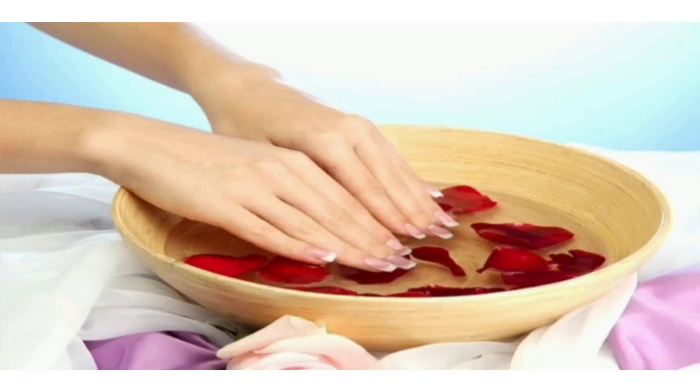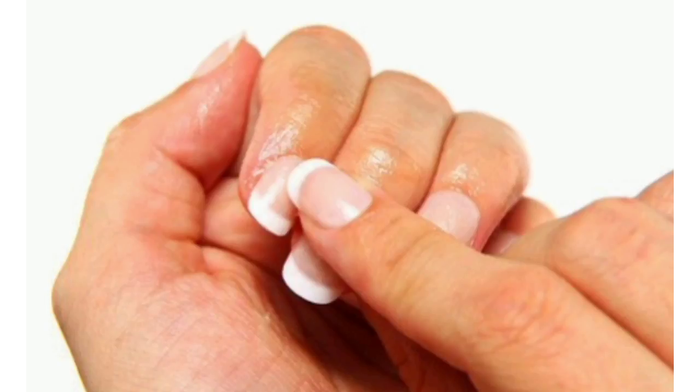First of all, soak your hands or your nails in normal water, or you can do it in rose water, for 10 minutes. Then after that, take your hands out and wipe them with a towel.